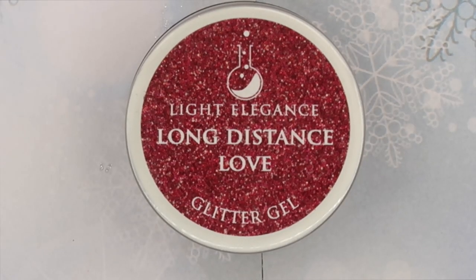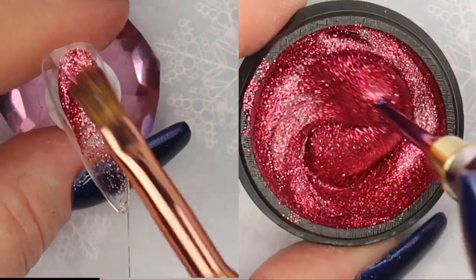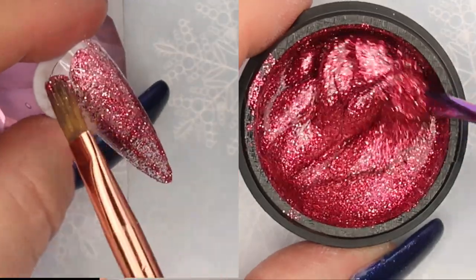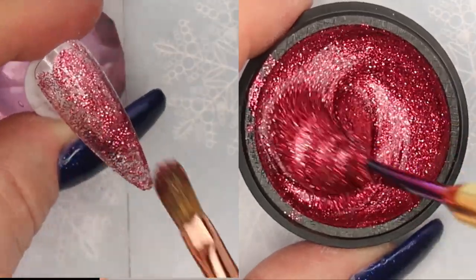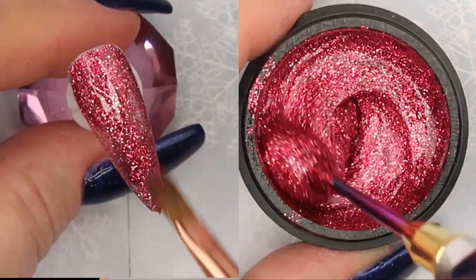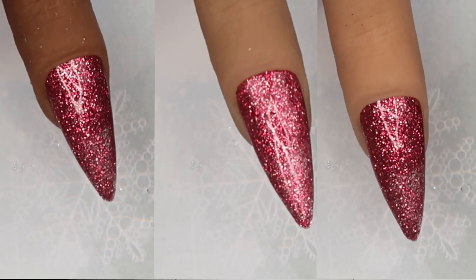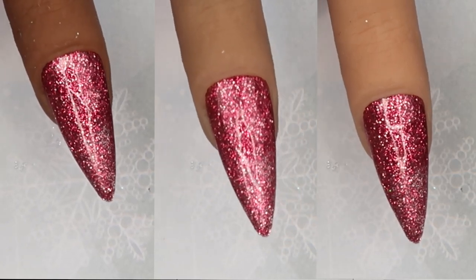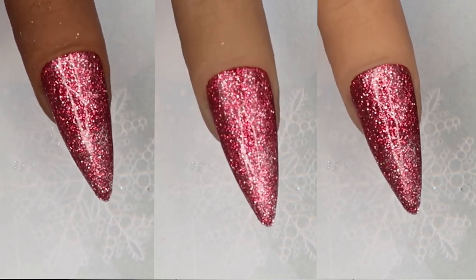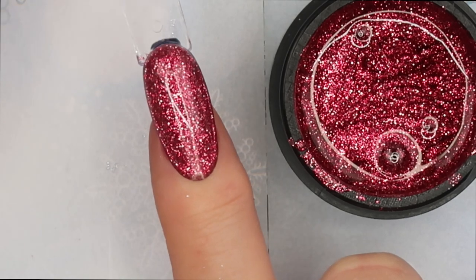Next glitter is called Long Distance Love, and it would be perfect for Valentine's Day. This is a light cranberry red with gold glitter — more on the pink side than Anxiously Awaiting. This says Christmas red or light cranberry/raspberry red. Look at this color on all three skin tones — it looks fabulous. Put some rose gold or gold Swarovski crystals on this and it would just bling out your nails.